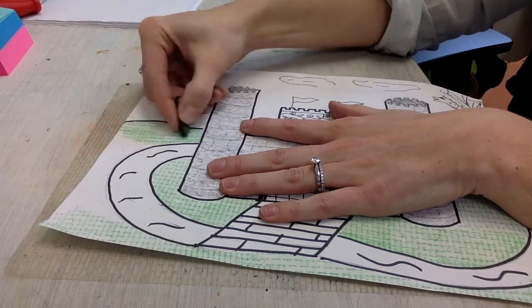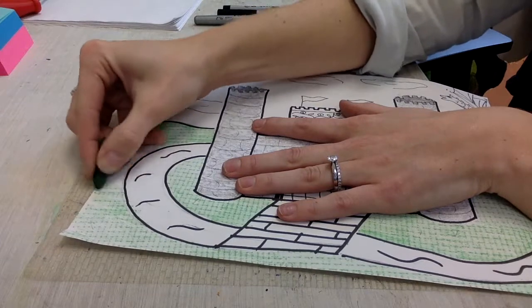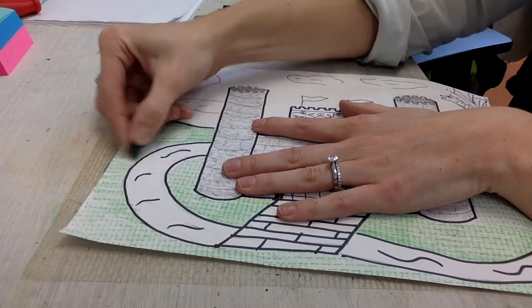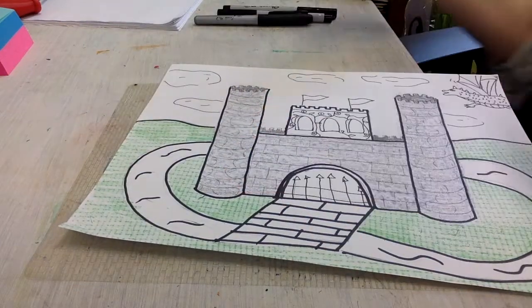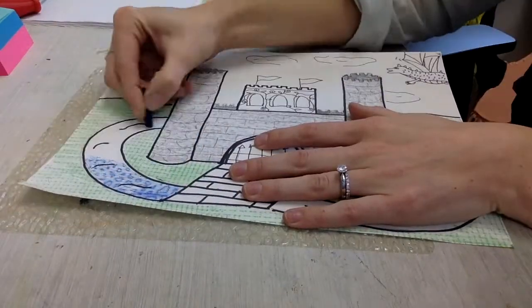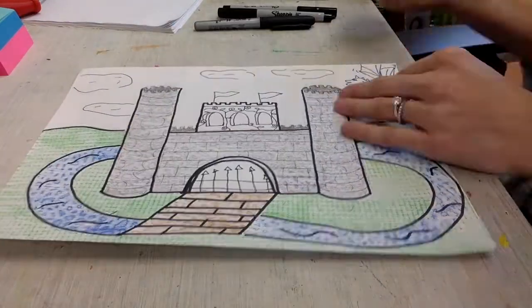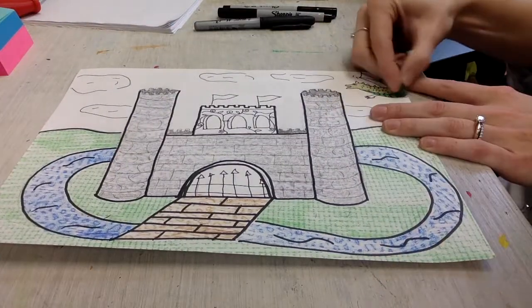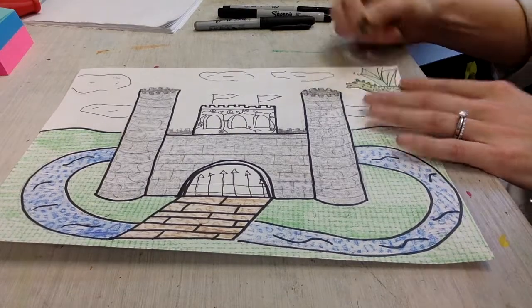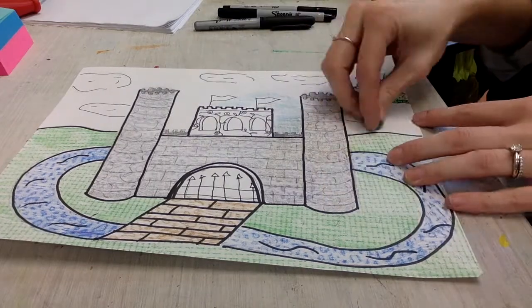Now that I'm almost done with my grass, I can move on to other areas using different colors and different texture plates. Not every area will need a texture plate. Things like the sky or little teeny tiny details, you're probably just going to want to use a plain crayon with nothing underneath. Right now when I'm coloring my dragon there's no texture plate underneath — it's just normal. Same with the sky.